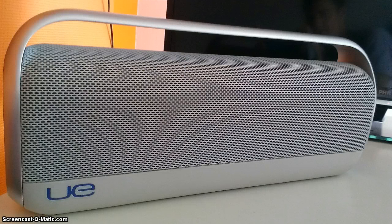Hello, this is a review of the Logitech Ultimate Ears Boombox. That thing plays very, very good music — very good sound quality.